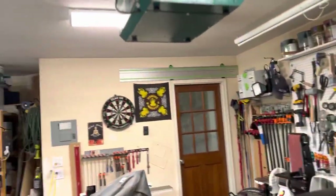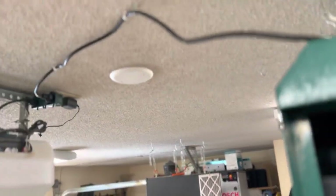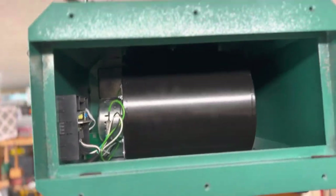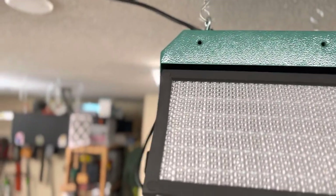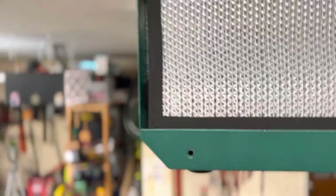I'll show a quick picture of the inside, put it back together, and turn it on. Sorry it's one-handed, but it just kind of sits down in place.